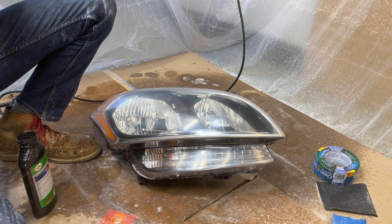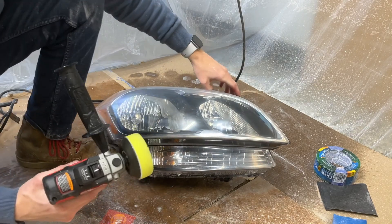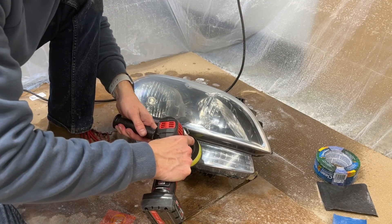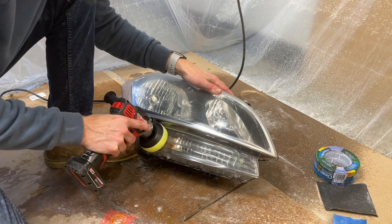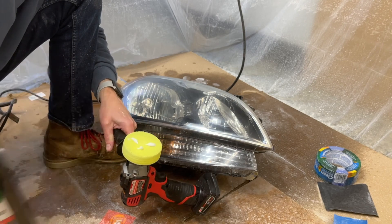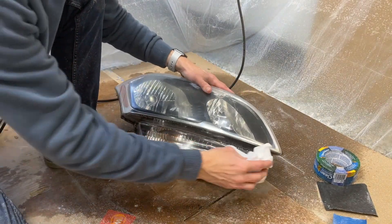I'm going to put some compound on my pad — make sure I've got enough. This first part on the bottom piece is going to be a little tricky. Make sure you keep enough compound on the pad so you're not just running a dry pad.